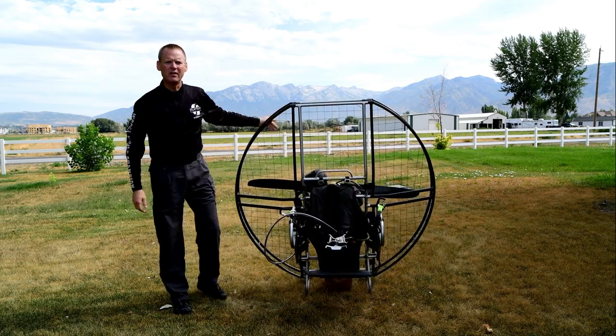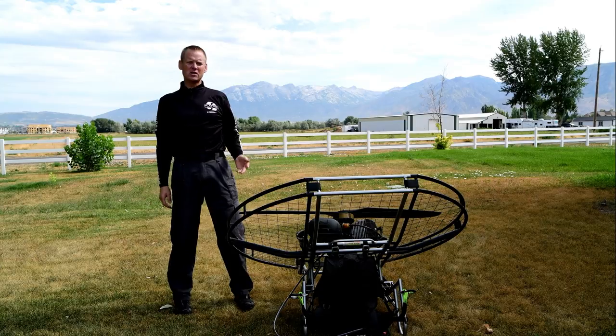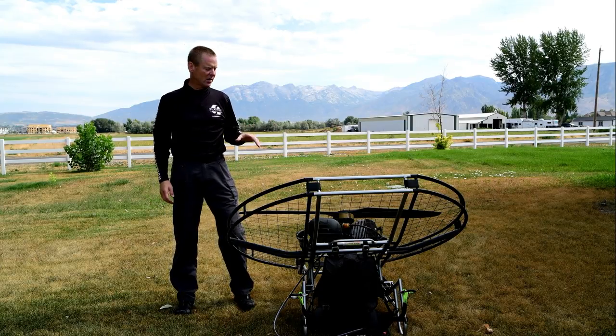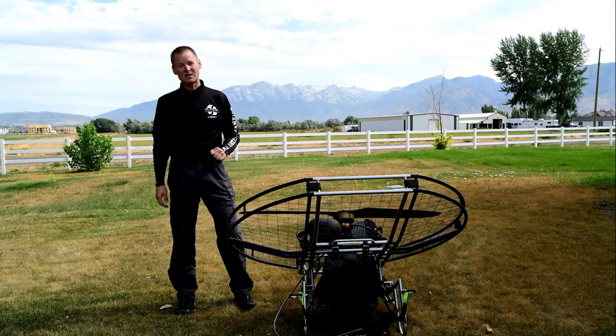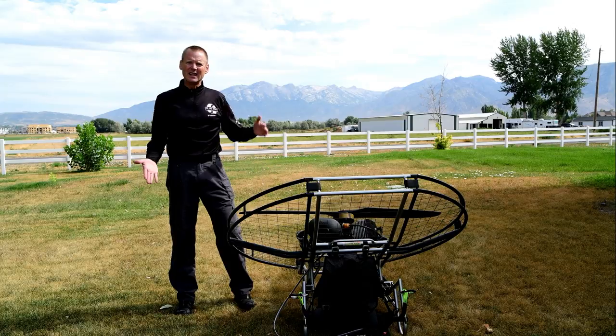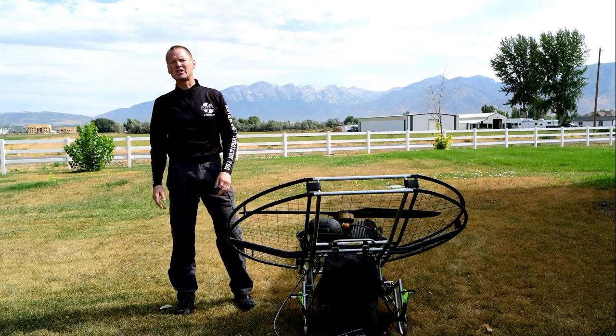What happens if you trip and fall down? With most units, you would have just smashed your face into the ground, and all of the weight of the paramotor and all the thrust that it's producing — so you're talking upwards of 250 pounds with many units — is smashing you face first into the ground.